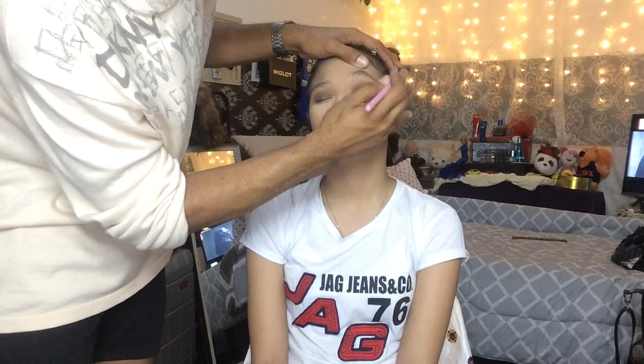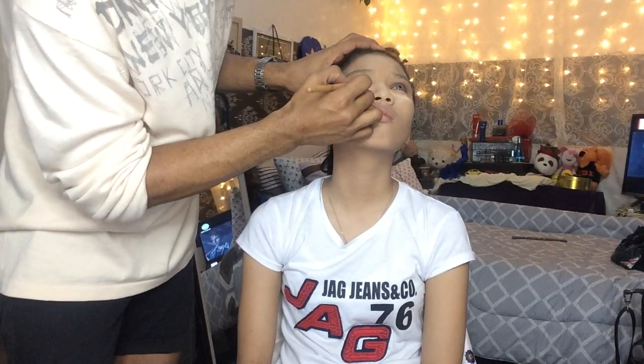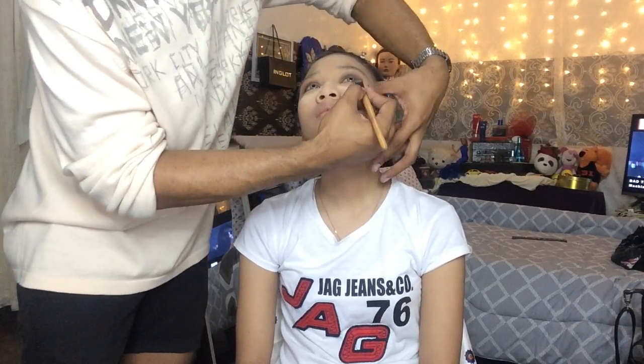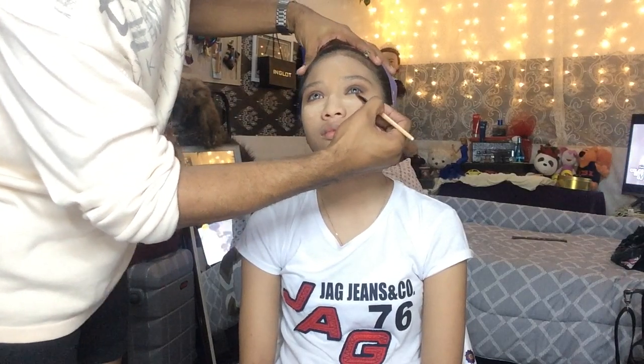I am now blending the eyeshadows little by little until it is done. After doing the upper part of the eye and applying the eyeshadows, I'm now doing the waterline under it so that it will complement what I applied on top — same eyeshadow, same color, same brand of course.